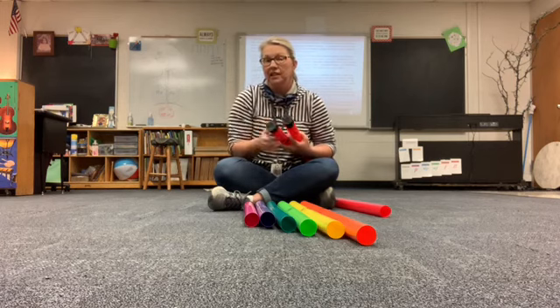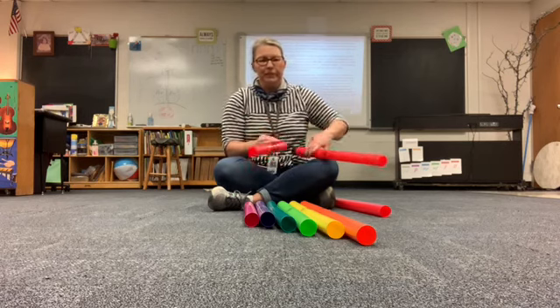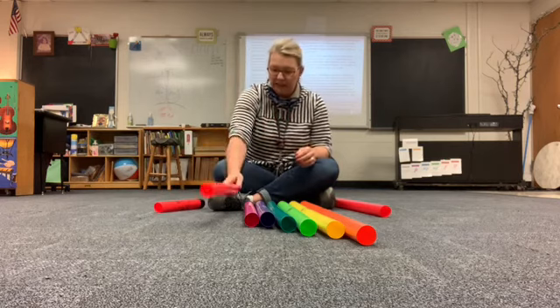The circumference, the distance around, that's the same. So they're really just made from the same tube, just cut different lengths.